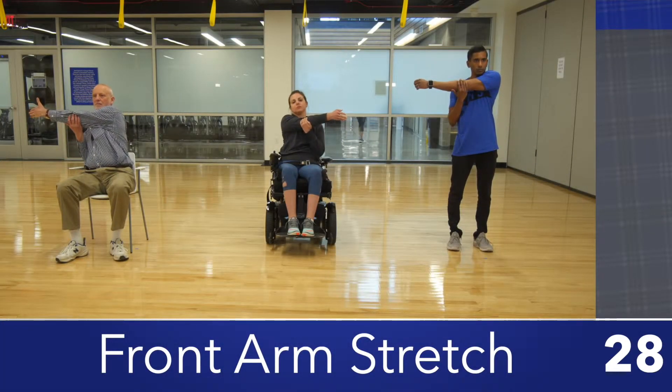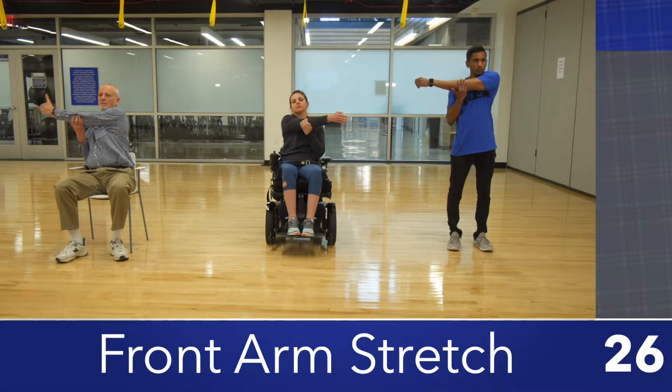This can be done standing or seated. Place one arm across the front of your body about chest level. With the opposite hand, grab your elbow.